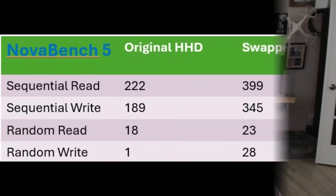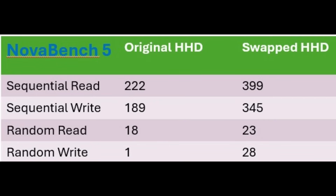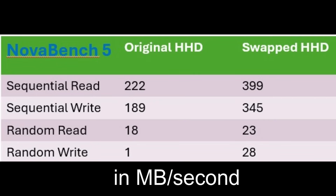I went through the setup process and did some benchmarking. Here's the results from a utility called NovaBench — it shows sequential reads, sequential writes, random reads, and random writes. The interesting note is the random write: it's only 1 megabyte per second, and that seems to be the culprit that's slowing the entire PC down.